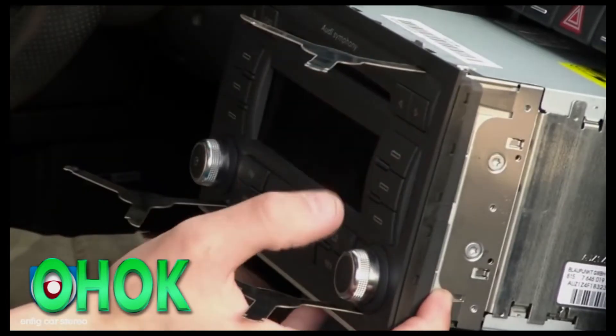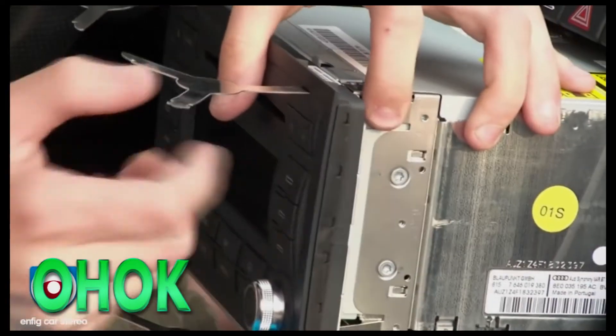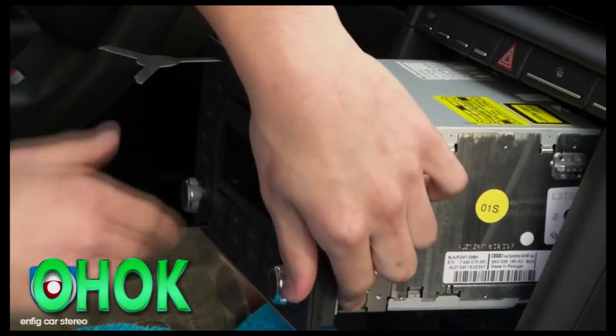To release the keys, what you are going to do is grab the tab on each side and release each key like so. Just push it in and you will be able to get the keys right out.